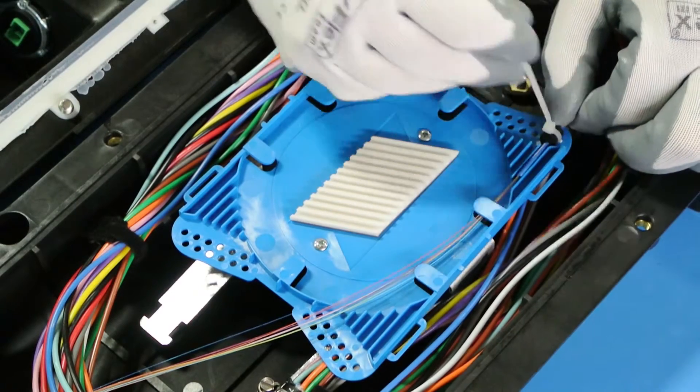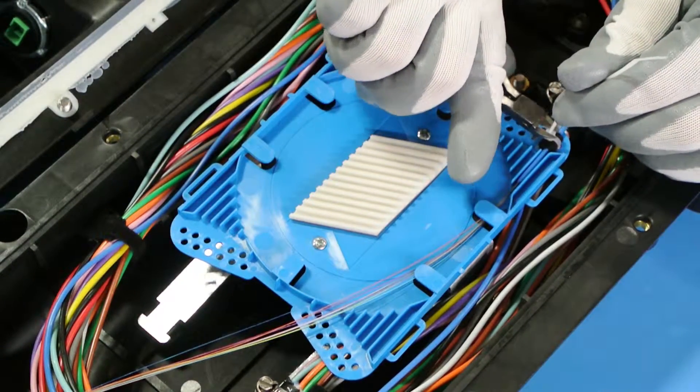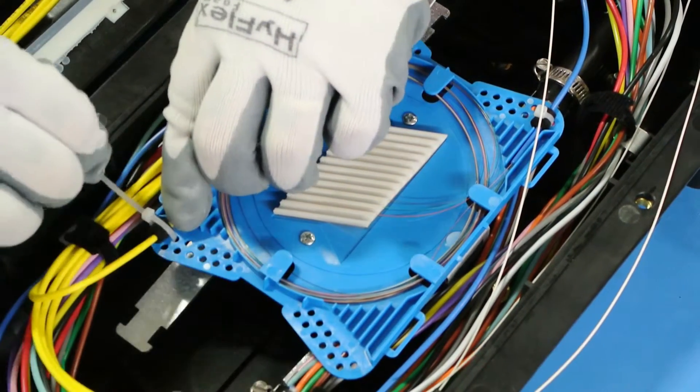Thread a zip tie through the holes and tighten down over the Velcro. Trim the excess. Repeat this process where necessary.